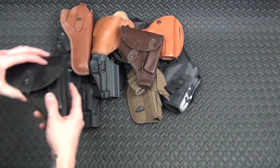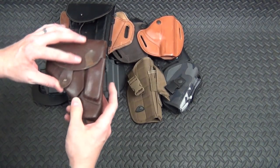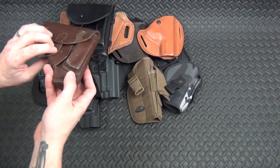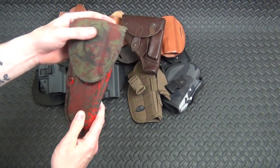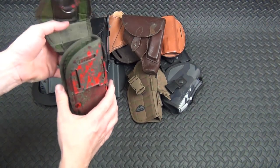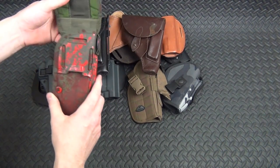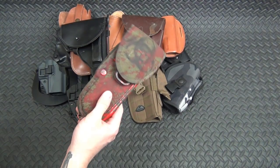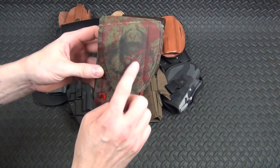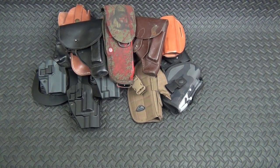Now for the milsurp holsters. Two of these came with my P64 and Makarov — or maybe one came with the Tokarev — I'm not entirely sure which is which. The third I picked up at a thrift store or Goodwill. It's the standard M9 holster, designated the M12 — a military holster for the Beretta M9. I used my Taurus PT92 in a zombie-themed build, so I painted a biohazard symbol and splashed red paint on it to look like blood. I'm never going to use it, but hey, why not.